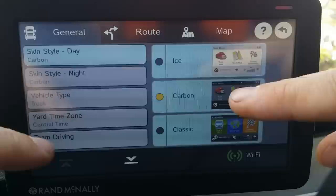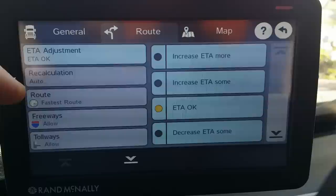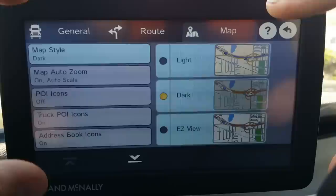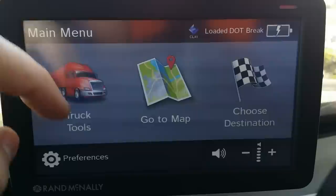Once I figured everything out, I realized the setup is exactly the same on all skins — they just look different. You can set up your general preferences for how you want stuff to route, how you want the map to look, and what you're going to allow as far as routing. I have auto scale on, so the farther away I am from something, the more map I see — that's just my personal preference.